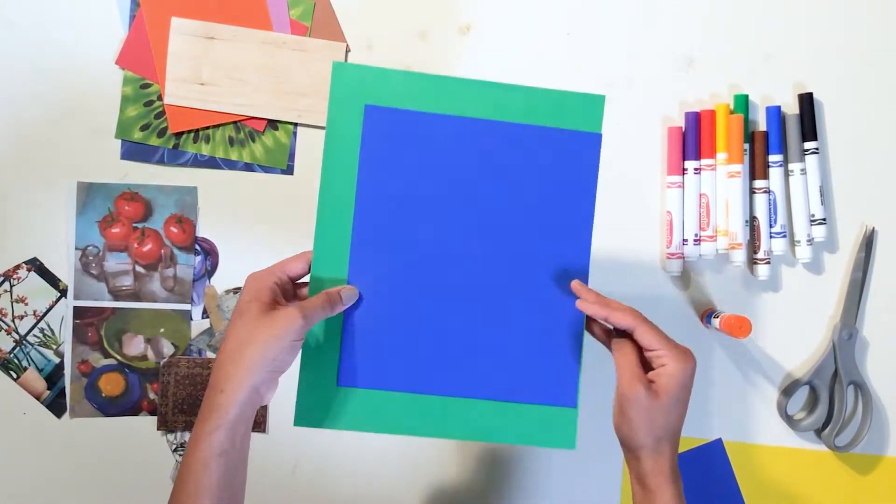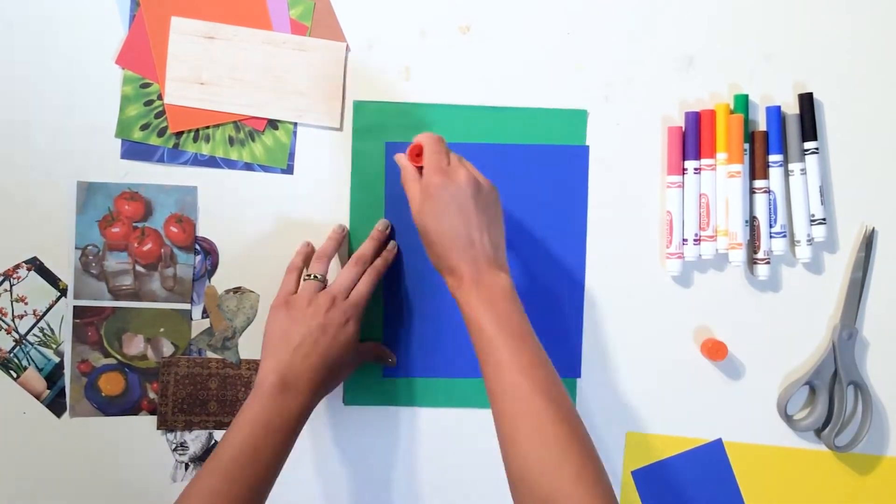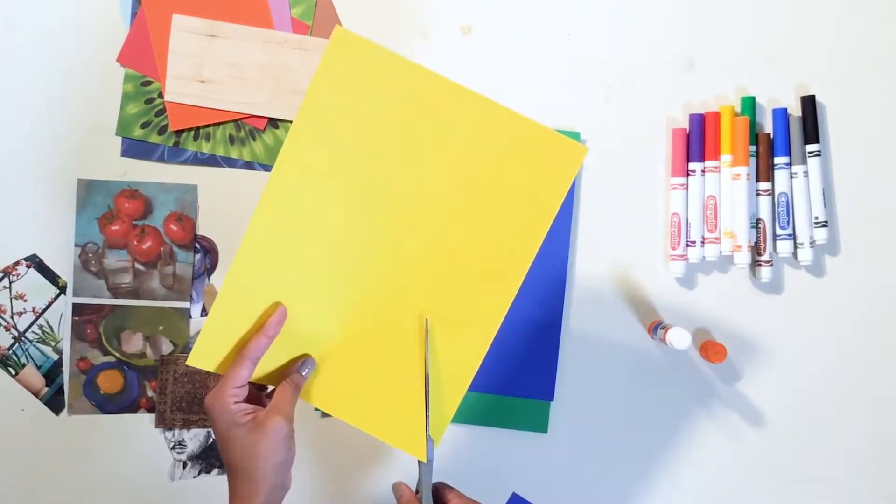Step 2. Using a glue stick, glue your shapes down once you have decided on a composition for your background.